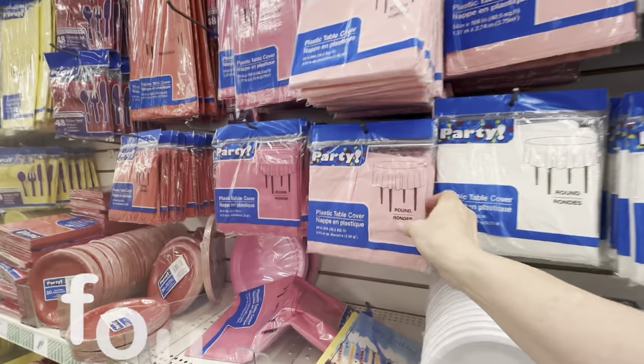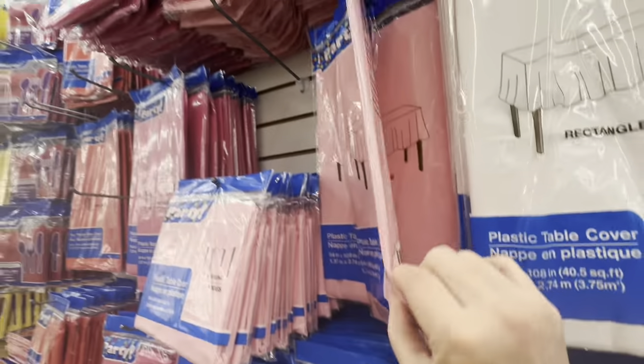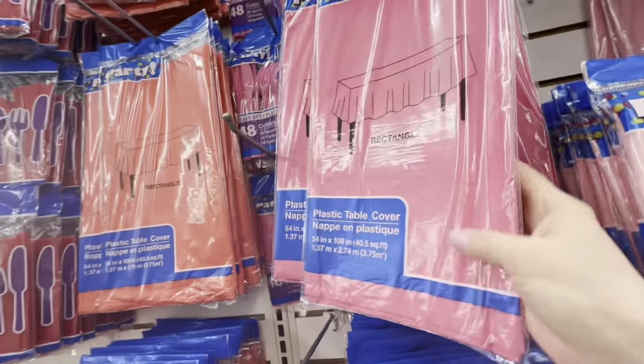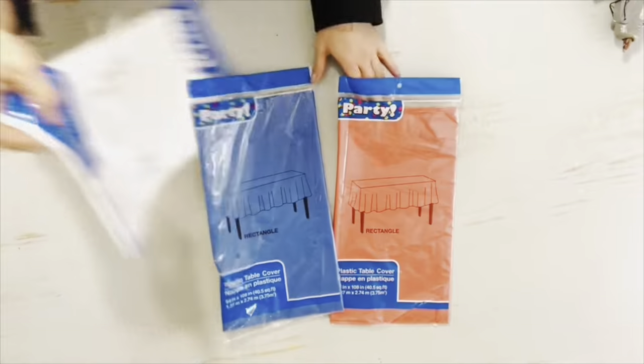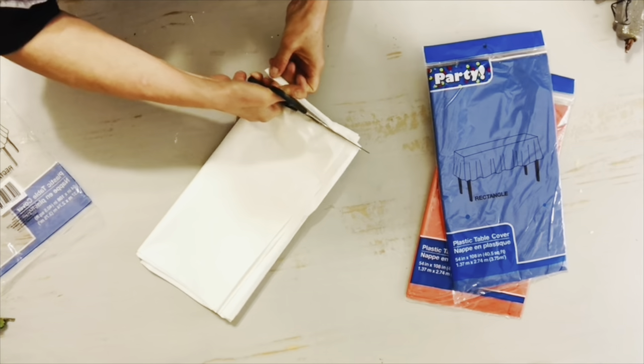In most Dollar Tree stores the party section is on one of the side walls, and they carry everything you need for a beautiful party — but there is so much more to be found there. Dollar Tree's plastic tablecloths beat out almost anywhere else and they have a variety of colors you just can't beat. They carry them in both rectangular and oval shapes. I love the rectangular ones for paint drop cloths, but I'm going to show you a decor idea for patriotic holidays coming up.